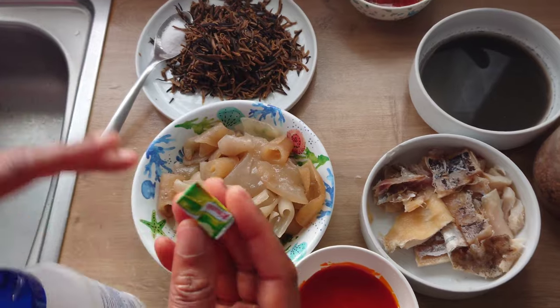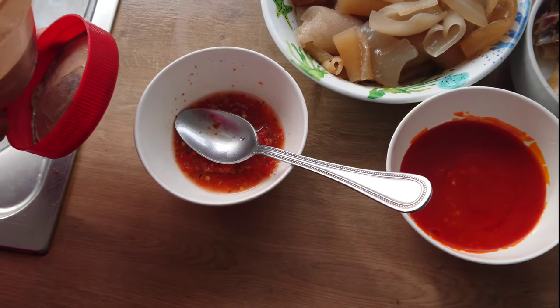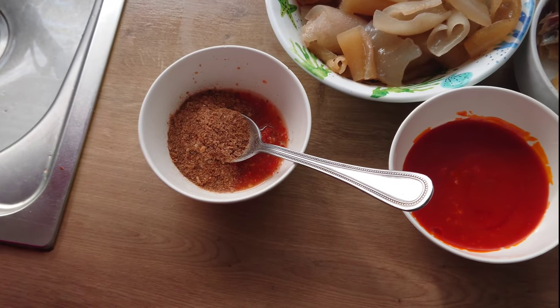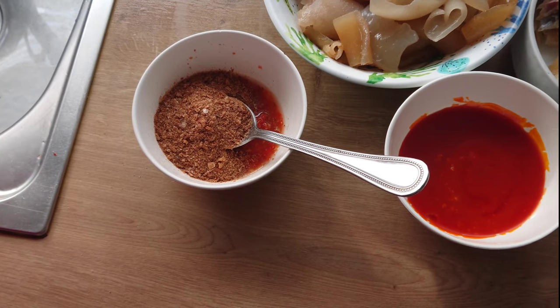I'll be using one stock cube for this recipe. I'll add the blended crayfish into the pepper mixture.